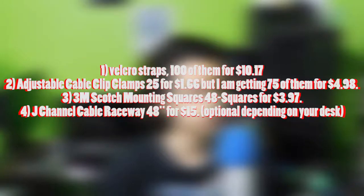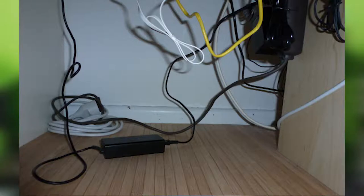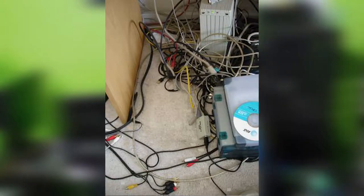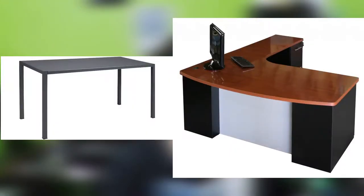First of all, you should go ahead and make all your cables loose — just let them all hang, but make sure they're not tangled. Then go ahead and plan how you want to run them. I recommend taking a piece of paper and drawing a picture to imagine it. Depending on the type of desk you have, you should mount them on the underside or the back. I'm mounting mine on the back because that's how my desk is.